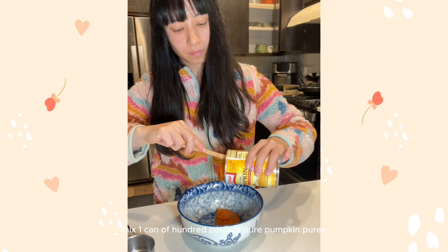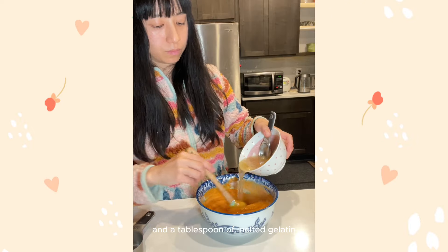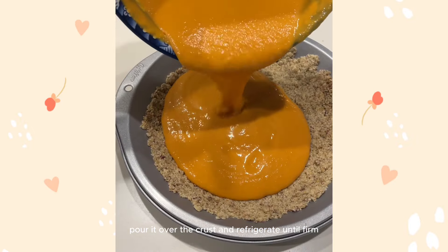Mix one can of 100% pure pumpkin puree, half cup of unsweetened kefir, and a tablespoon of melted gelatin. Mix them well, pour it over the crust, and refrigerate until firm.